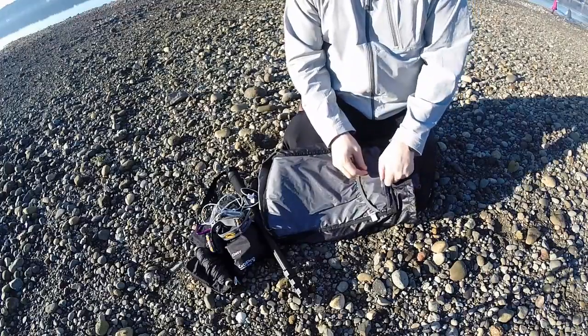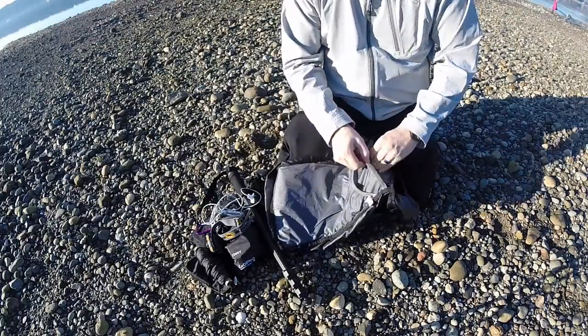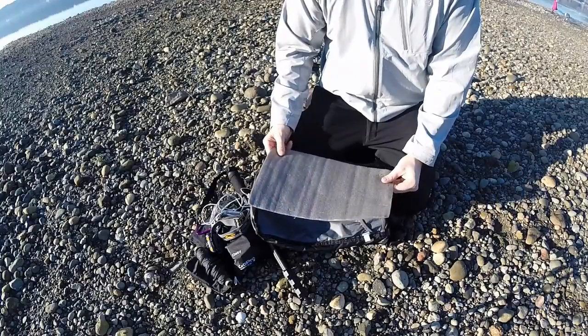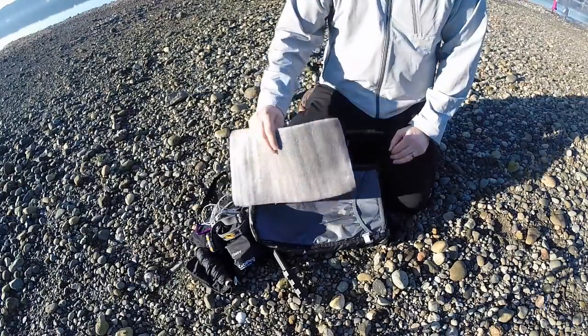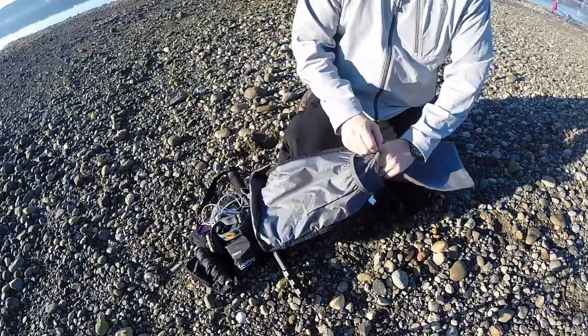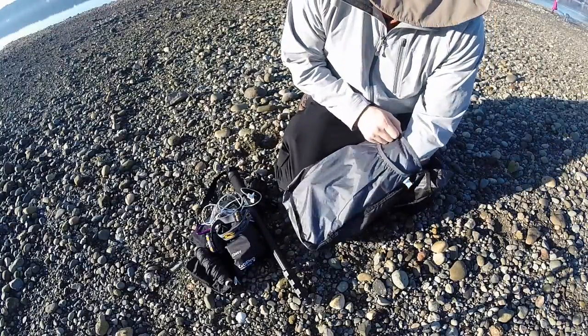It has a Velcro right here — I can open this up and pull out the pad. So let's say my wife wants to sit down on something wet, I can pull this out and set it down. Or in an icy condition, it's nice to have a little pad to keep your butt from getting soaked. Kind of a neat little hidden compartment.